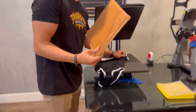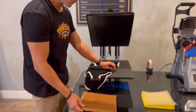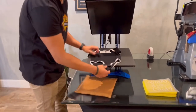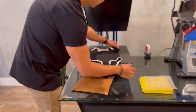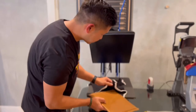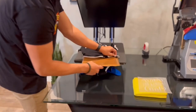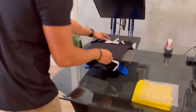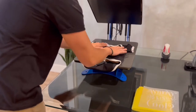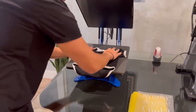What you'll be needing is a heat press pillow. This is because there's a button here — we're going to be using our transfers. Go ahead and slip the pillow inside the onesie. Since it's 100% cotton, I have it set at 325 degrees and we'll be pressing for 10 seconds.